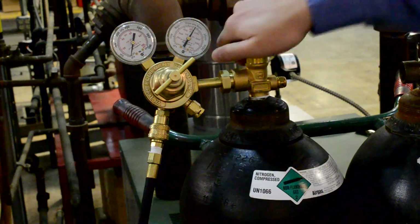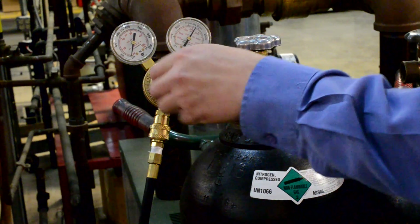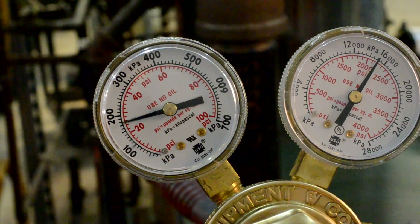At the wet system riser, fully open the nitrogen cylinder. Once the cylinder is open, adjust the nitrogen cylinder pressure regulator to 40 PSI.